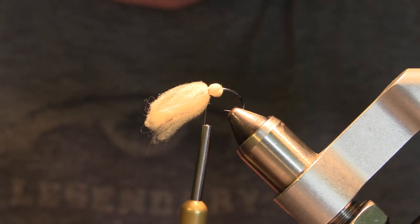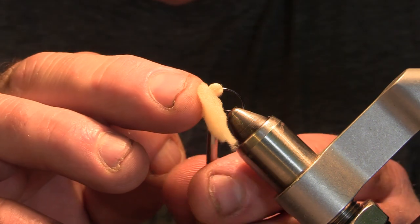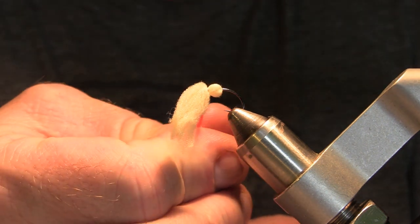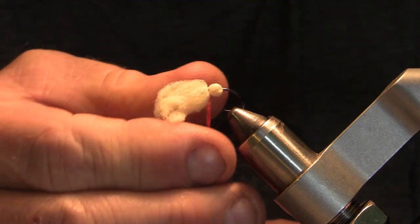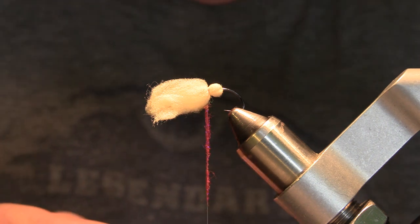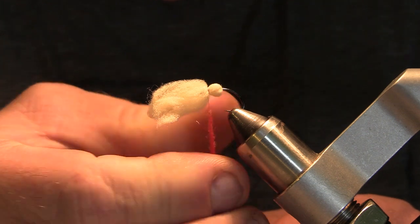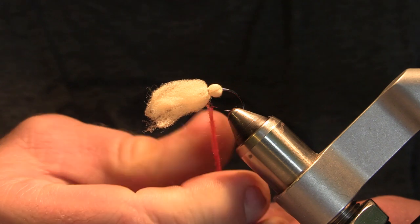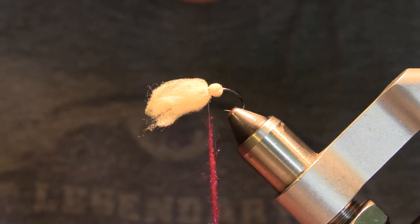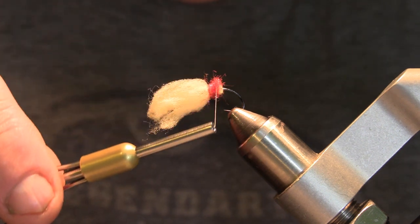Next we're going to take a little bit of red dubbing — I'm using a UV ice dub, but any red dubbing will work. We just want to create the yoke or the blood dot. Folding that foam over leaves a little bit of a ball, so you're not going to need much dubbing at all. I've seen a video where they just take a marker and color it red, but I kind of like the dubbing because it builds a little bit of a bulkier blood dot. We'll start dubbing that in to make a nice bulky dot.